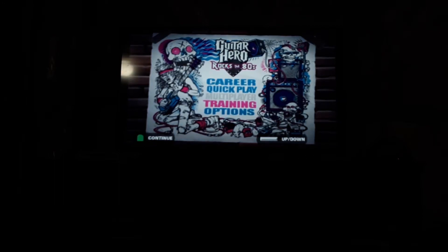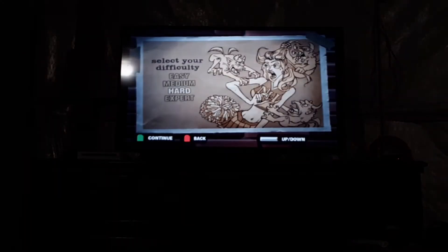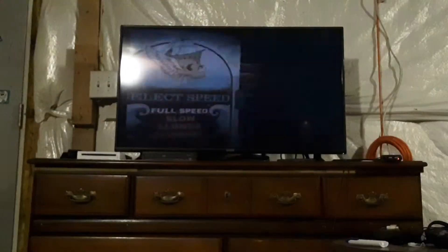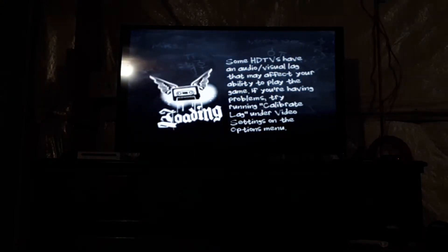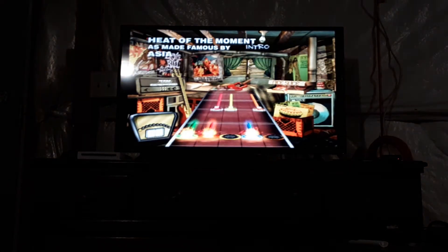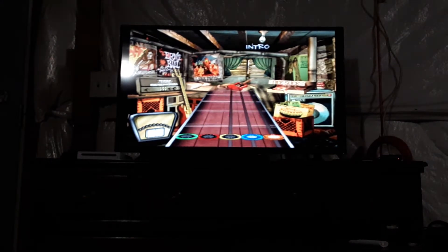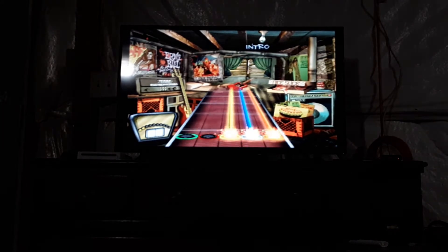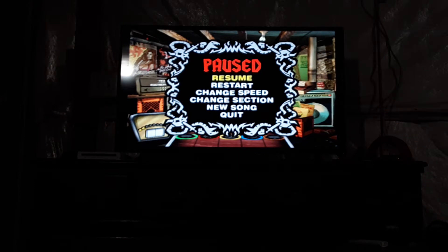What you need to do is go to Training and then Practice Mode, select the song you want to play. Then you need to unplug the controller — either the DualShock or a wired SG — you need to unplug it 5 or 6 times.